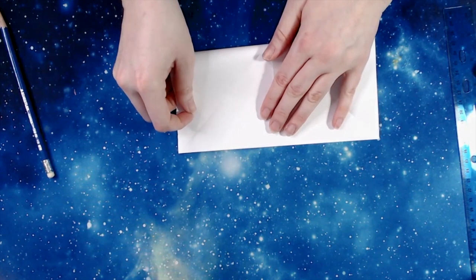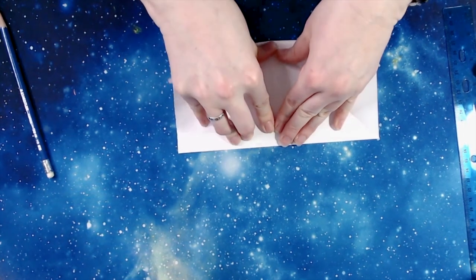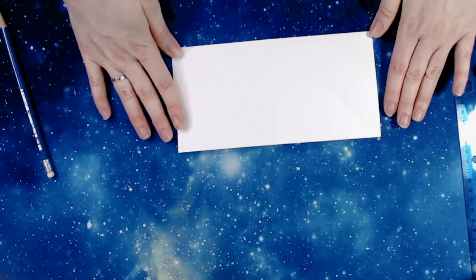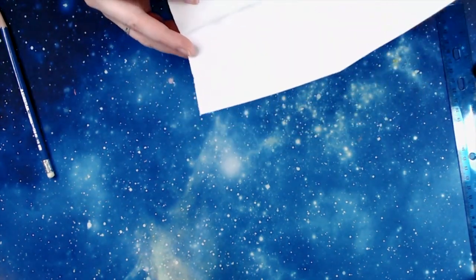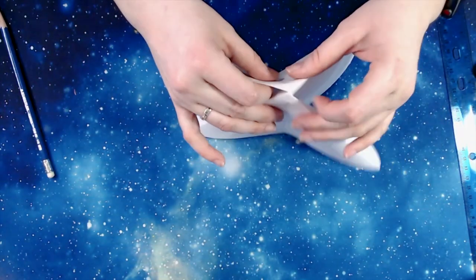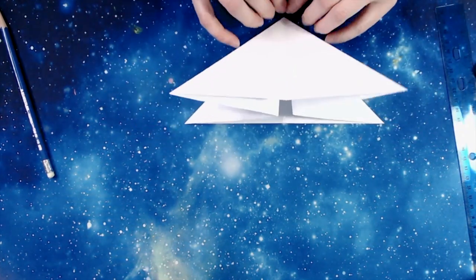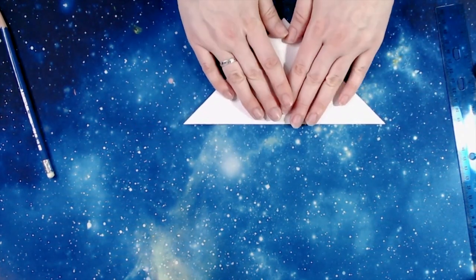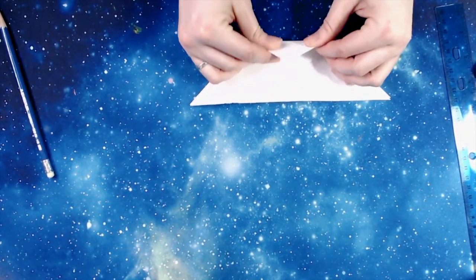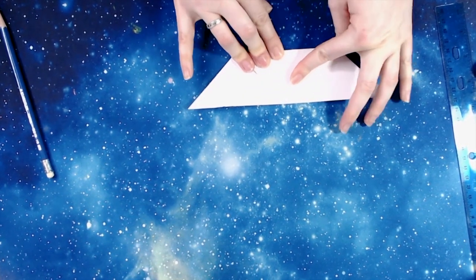Because sometimes you have to take a fold, unfold it, move something around, fold it back over. There are a lot of origami models that need that kind of undoing and redoing. And the more precise your folds are step by step, the easier the folds in the future will be.